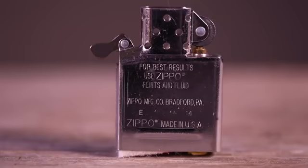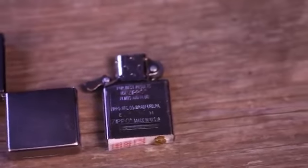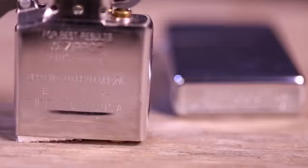The lighter insert also carries the same kind of date code system. It's worth mentioning that while most bottom stamps and inserts have the same date code, that's not always the case. It's completely normal to have two different codes on the bottom stamp and insert.